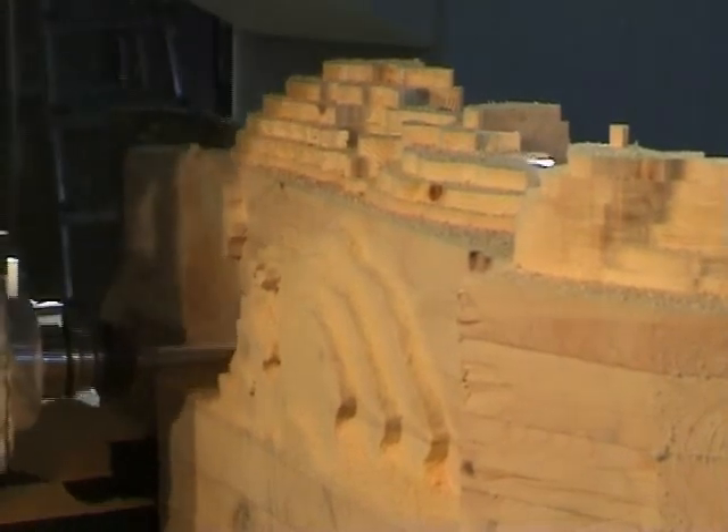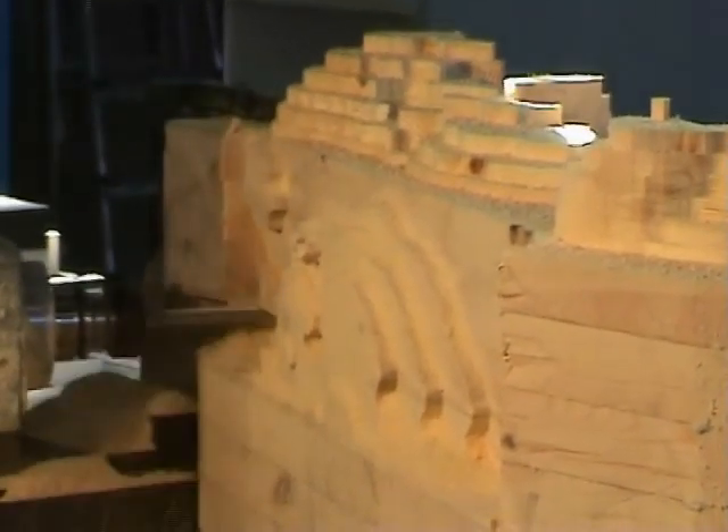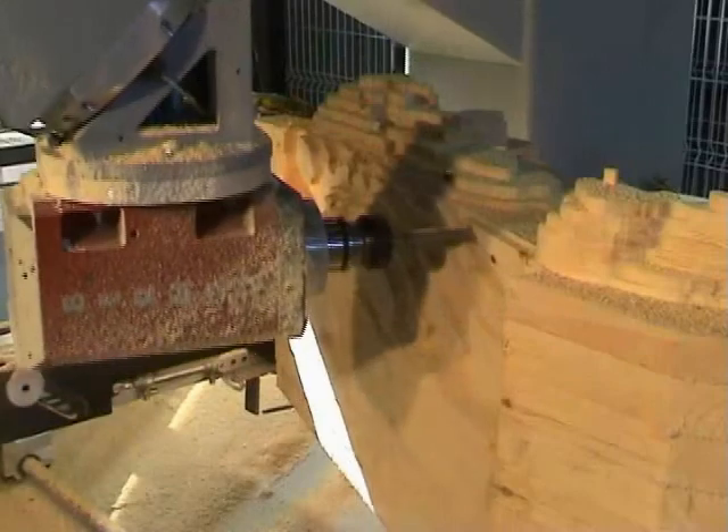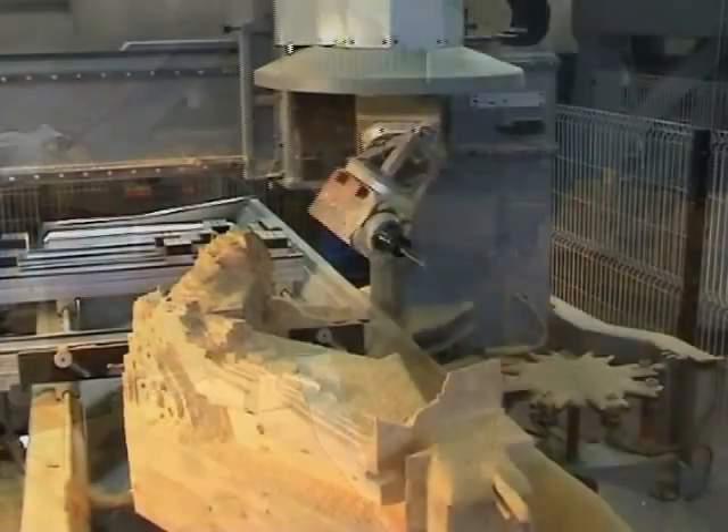Without 3-plus-2 machining, it would be impossible to rough some areas without a collision, even using a long tool. The result is a part roughed sufficiently to allow the use of a second tool for the finishing.